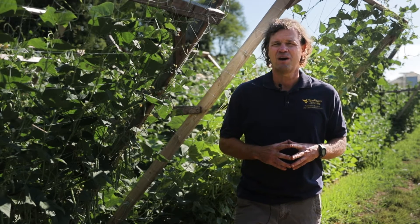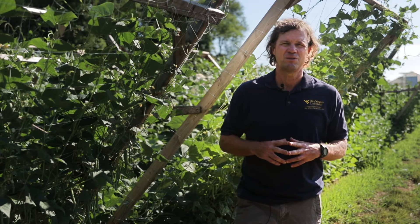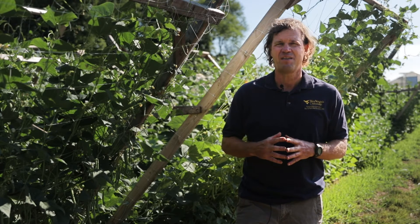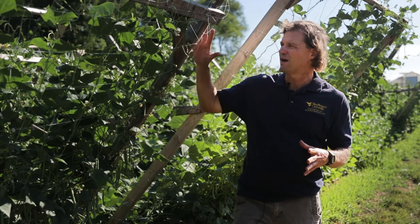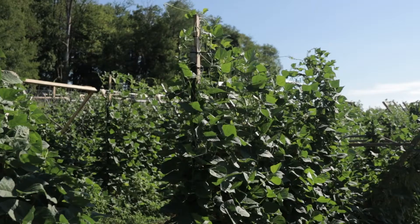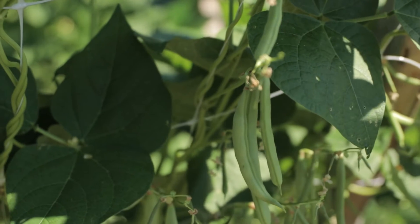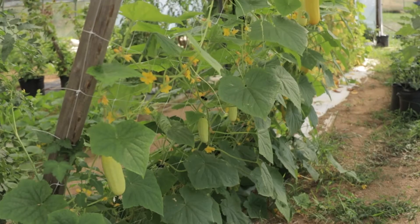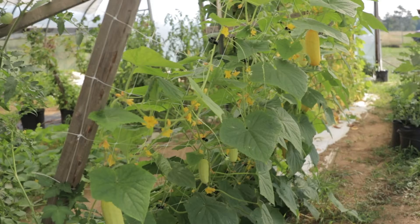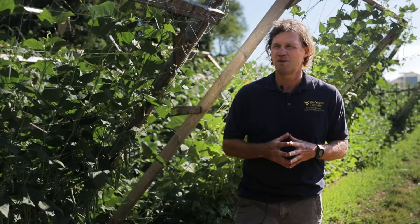But just in general, when we talk about trellising vegetable crops, we do that for crops that produce a long vine that would otherwise just lay on the ground. And so when we put them up on trellises like we have here, we're actually making the vines grow upward. It's much easier to harvest — in this case, the beans — but this is done also for crops like cucumbers and peas and other vining crops, even melons. We do melons on these types of trellises.